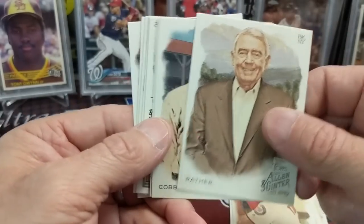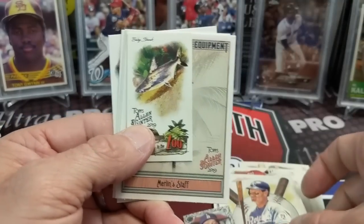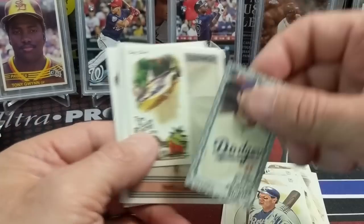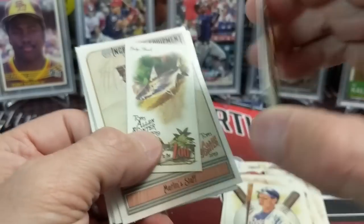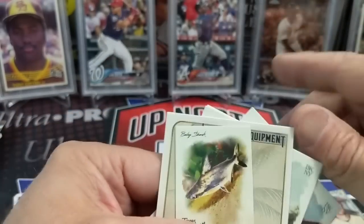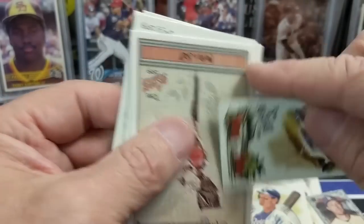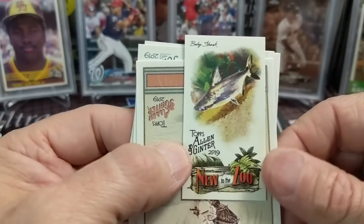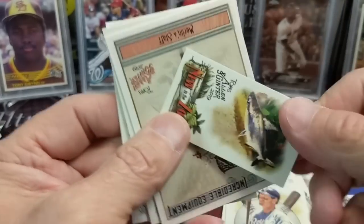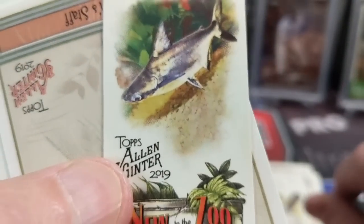This is a retail pack — one of those rack packs. I bought a bunch of these a while ago for like $2.53 a pack. Very good deal, slowly been ripping. Here's a black mini — AJ Pollock. I like that card. Oh, I thought it was upside down for some reason. It's a baby shark! I just saw this — upside down shark. Look, it's a baby shark. That's where the Nationals got it from.